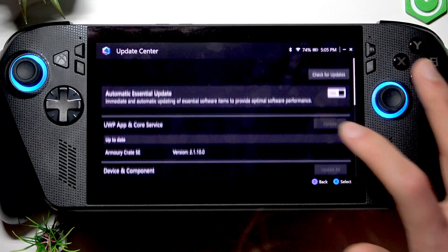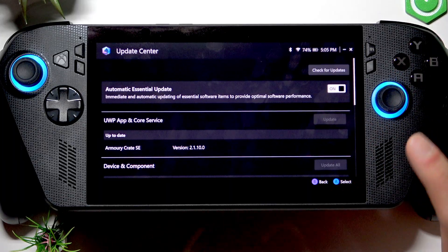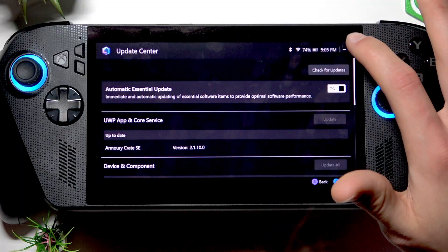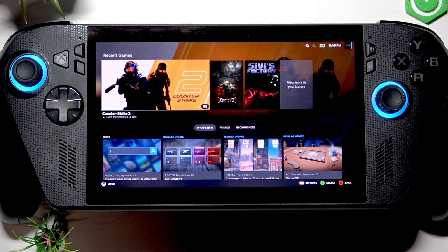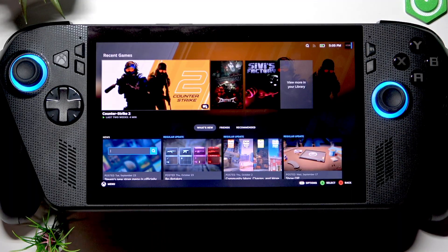Download and install any available updates, let your device restart if needed, and after that your microphone issues should be resolved. If not, there may be a hardware issue with your device — in such case you have to contact ASUS customer support service and maybe even send your device to them for repair.